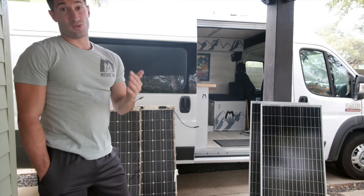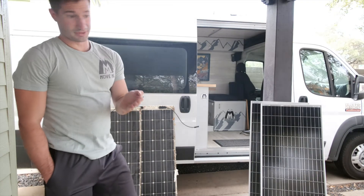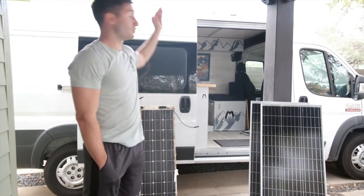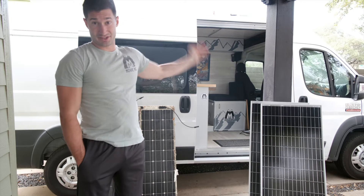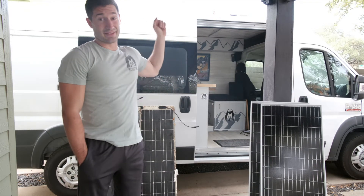This is for if you want to put solar panels on your roof without drilling through your roof. I already have two on there, and I'm going to show you how I put these two on. It is very fast, very efficient, and they're strong as hell.